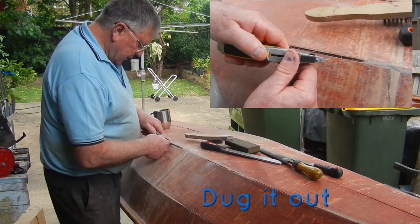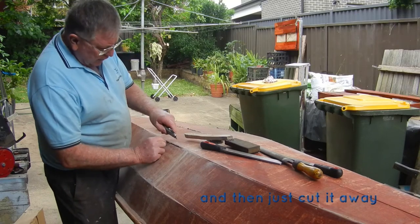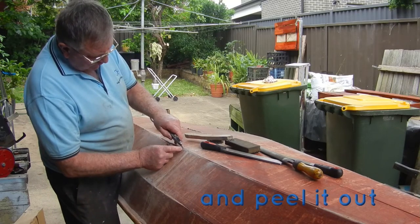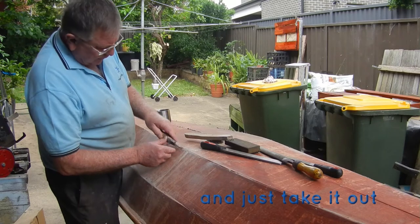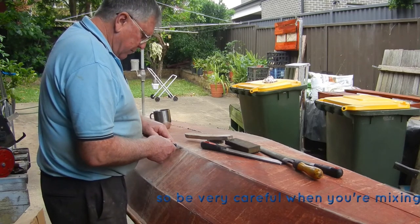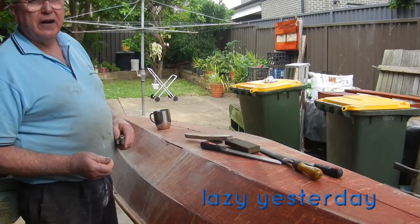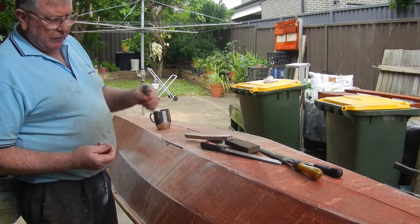So what I did was I just got the knife in, dug it out, and we'll have to do it out the other side too because it's going all the way through. Then just cut it away, peel it out, take it out, and then we'll have to redo that section.